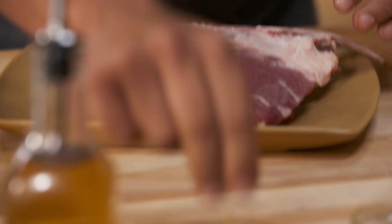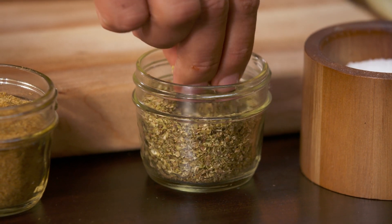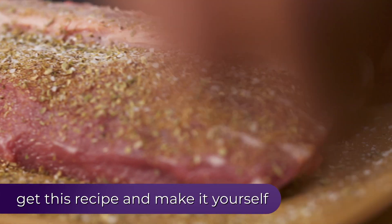Now to the lamb. For this I want to add a bit of flavor — cumin and oregano. Once I sear these, the whole house is gonna smell like flowers. Salt.